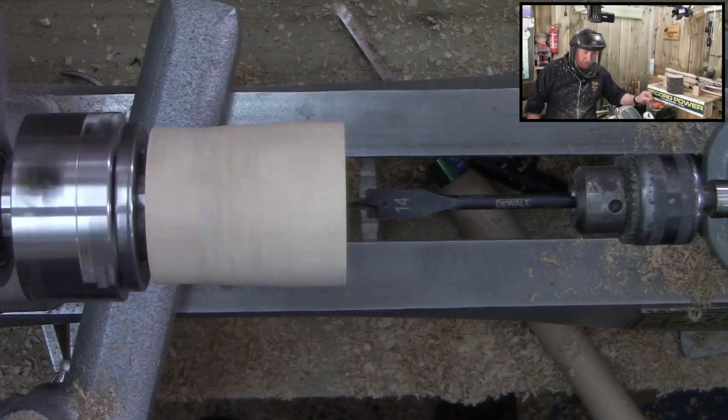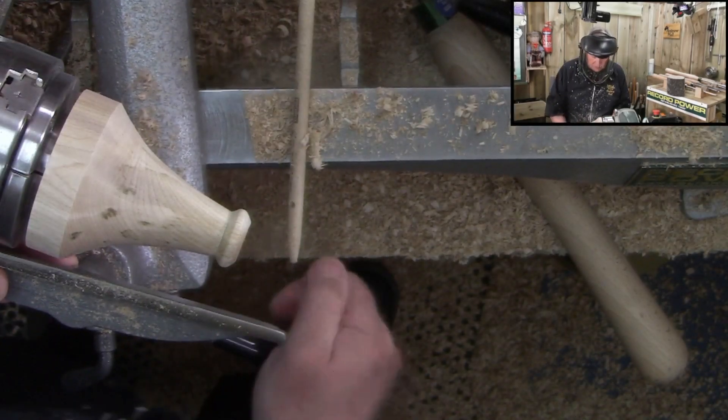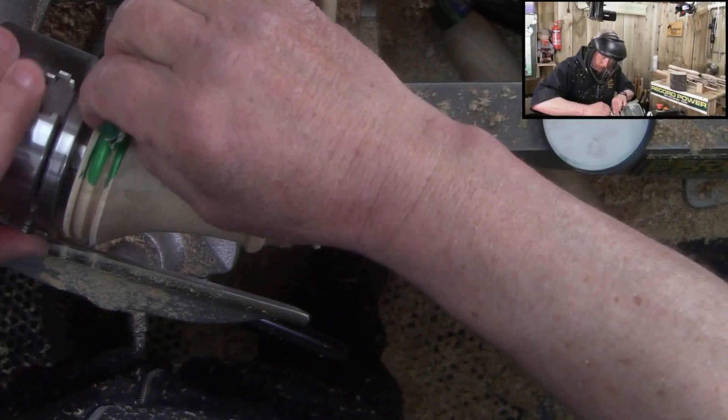Turn the speed down, depth of the actual move — the tool's now. What we can do: put a bead in there and put a bit of colour in it, try and isolate it.